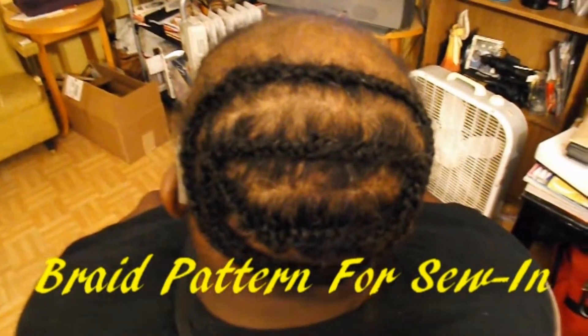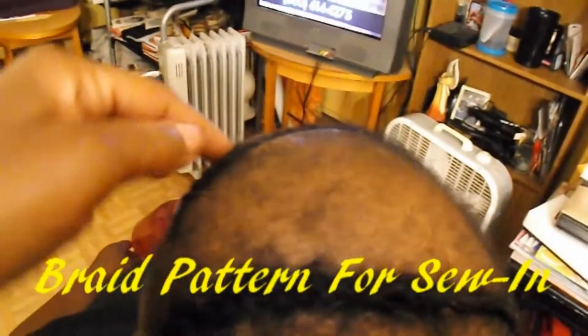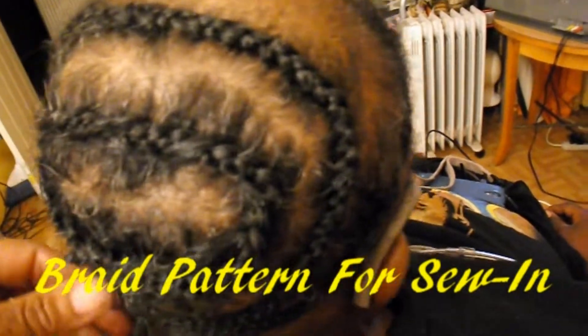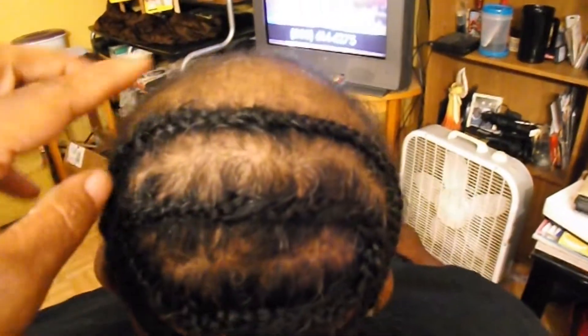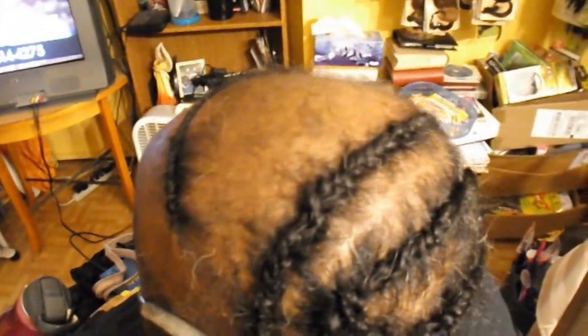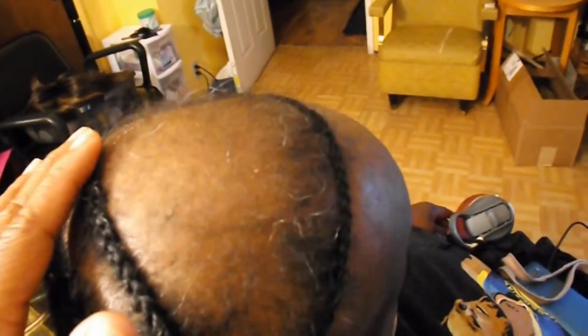Alright, so we've got our braid pattern done. We actually did a braid around the perimeter and just braided up the rest of her hair. We're doing this video, ladies, to let you know that even though you may have some hair loss or some kind of hair problems, you can still get your hair done. Don't think there's nothing you can do — you can still get a sew-in.